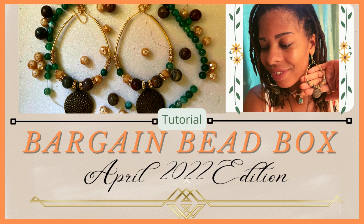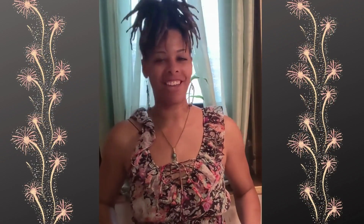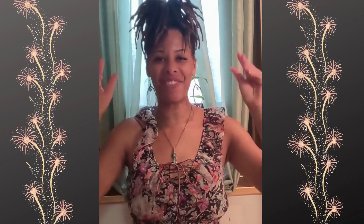Stay tuned if you want to learn how to make these gorgeous earrings with me. Welcome to my channel Rising Soul Crafts, where we express our creative imagination.